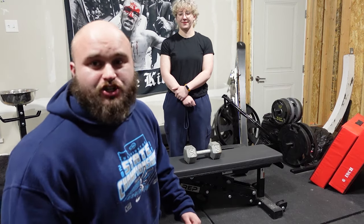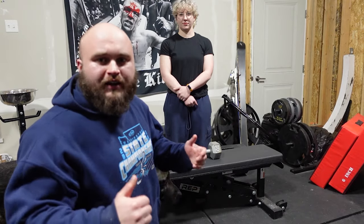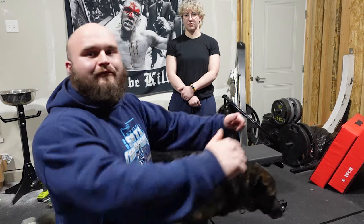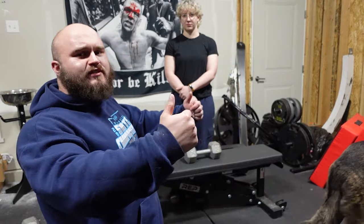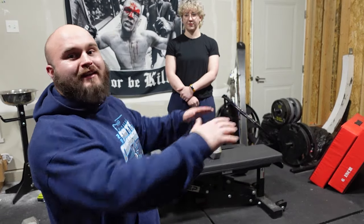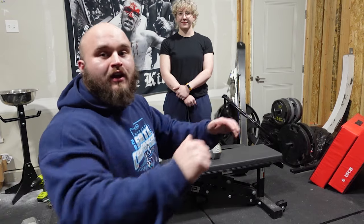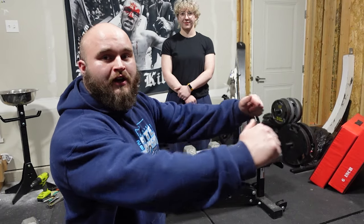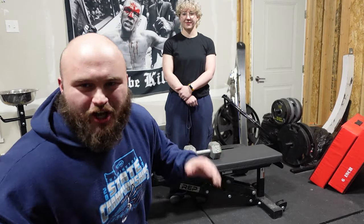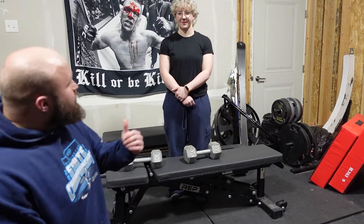When we say back tight on these, big emphasis on scapular depression - scaps down. I see people do their dumbbell bench really shrugged up and I don't like that. We don't necessarily need maximum retraction - that might feel awkward - and a lot of people find their pecs feel a lot healthier if they use dumbbell bench as an opportunity to have a little more active protraction and retraction. We're not squeezing back as hard as we can the whole time; focus on down being the priority, locking in the lats.